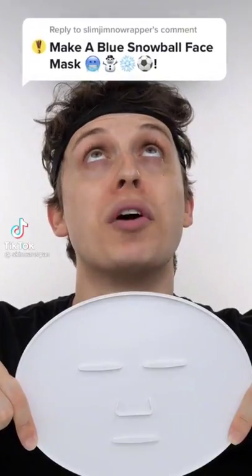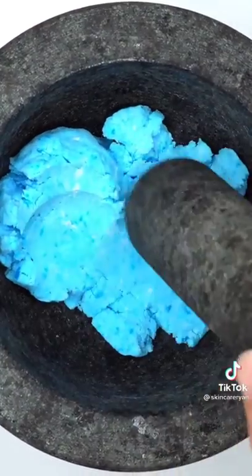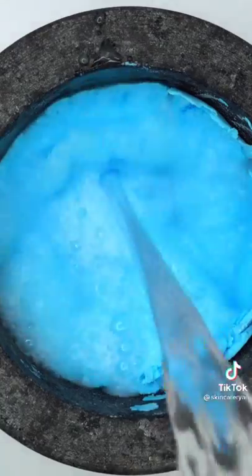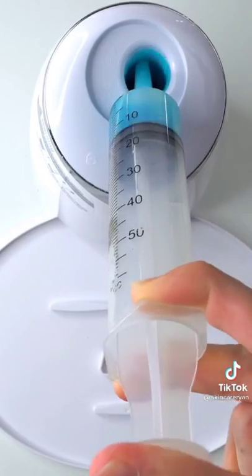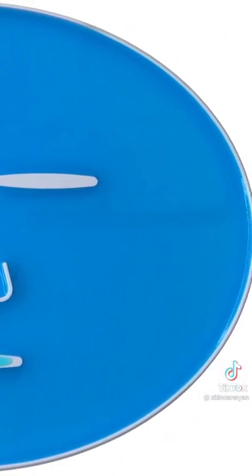Making a blue snowball face mask using two blue snowballs — Santa sent these from the North Pole. Whoa, these are really hard to smash. Add some water, mix it up, bubbles, suck it up, inject the blue snowballs, add the white stuff, turn it on and dispense. Wait a few minutes and try it on.